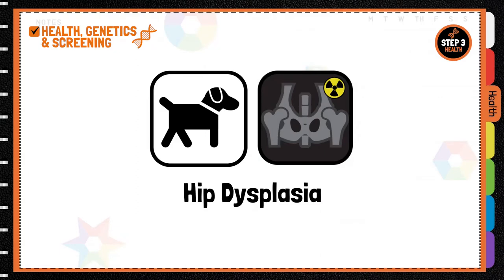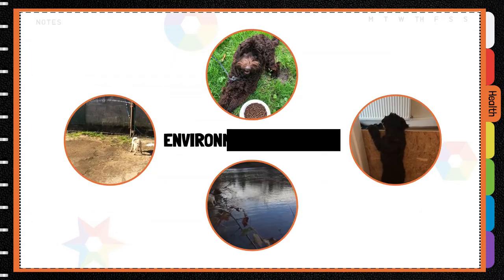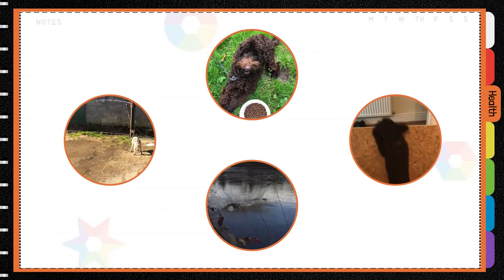Hip dysplasia is the abnormal development of the hip joints, causing excessive wear and tear. This results in pain and lameness, which requires treatment and can be really costly. Hip dysplasia can be influenced by environmental factors such as body weight, jumping, and climbing stairs.